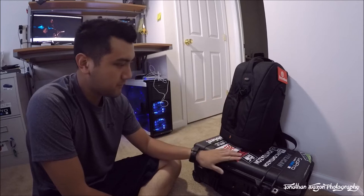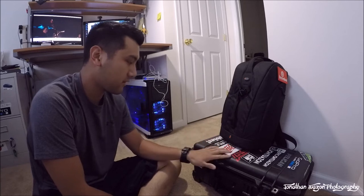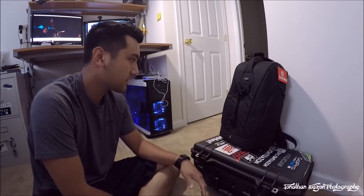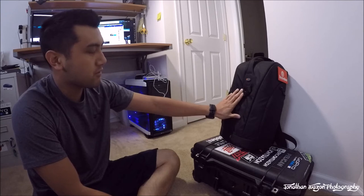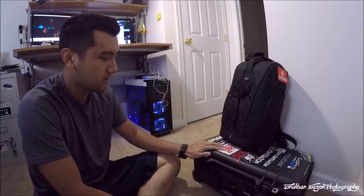So over here I have two bags. I don't plan on checking any of my luggage, so I'm packing very lightly. I'm only going for a few days. Up here I have a Lowepro Flipside 300 backpack, and down here I have the Pelican 1510.